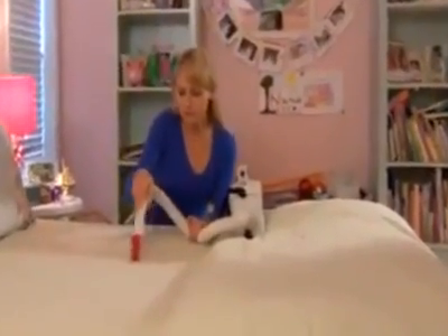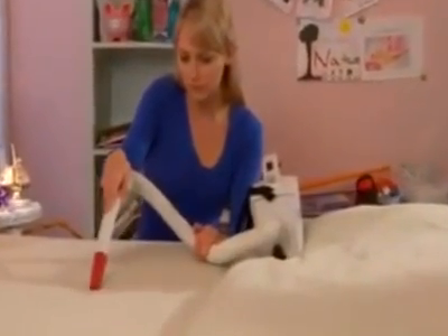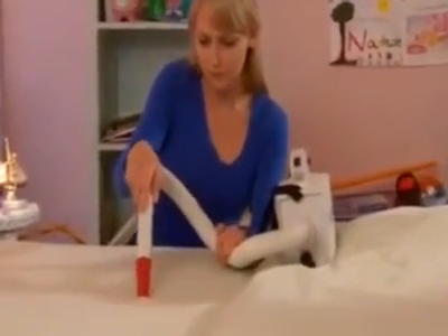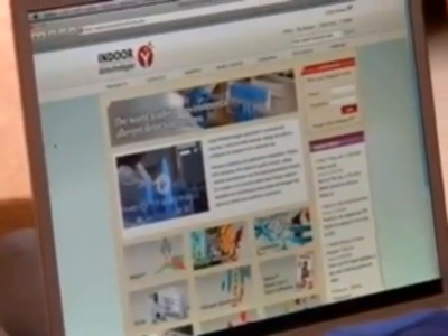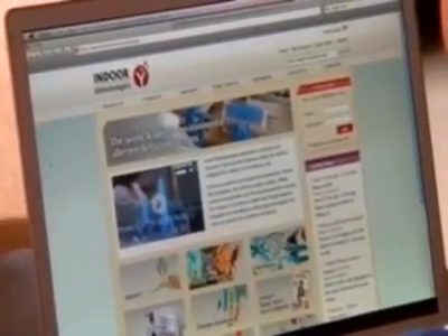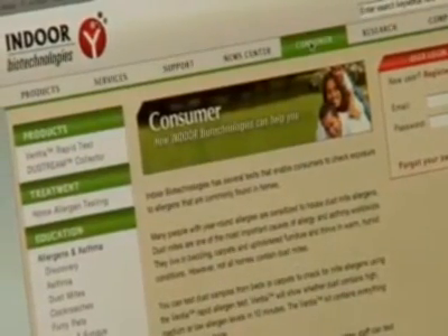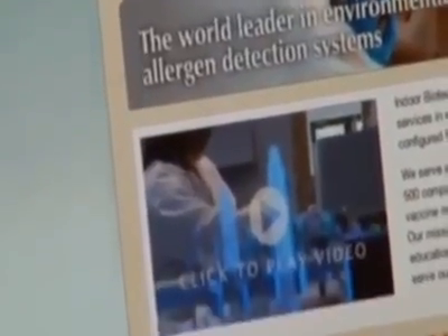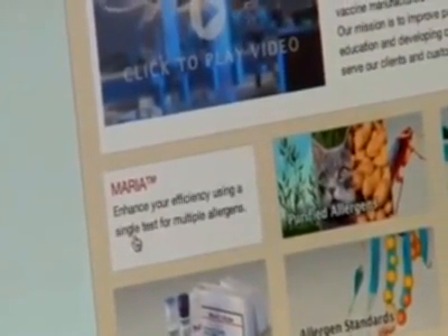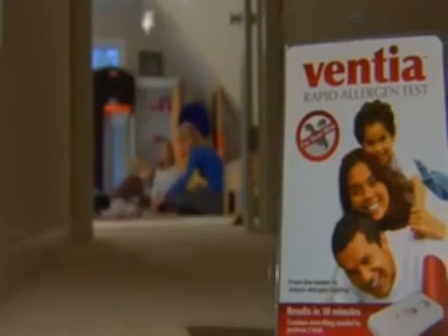If your test reveals the presence of dust mite allergens, you can check another site in your home using the second test provided in your Ventia kit. To learn more about specific actions to take to reduce or eliminate the presence of dust mites and mite allergens in your home, visit our website at envio.com and select the Consumers section. You can also contact us for a complete allergen analysis of your home using our state-of-the-art Maria technology. Take control of your home and improve the quality of your life with Ventia.